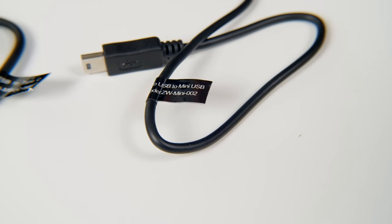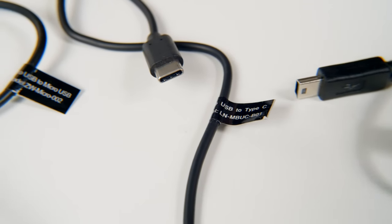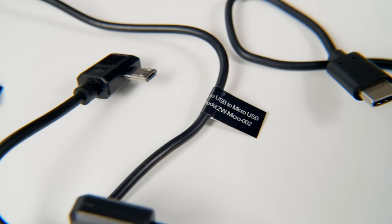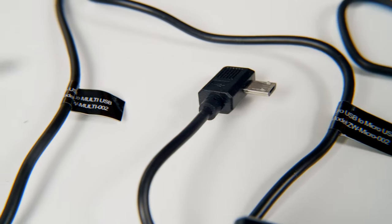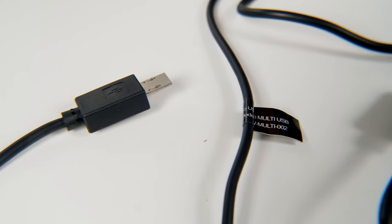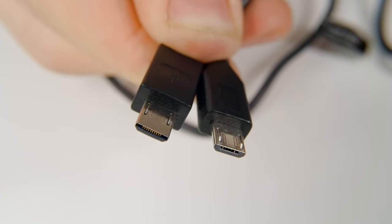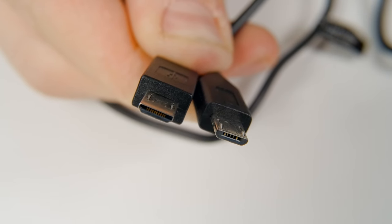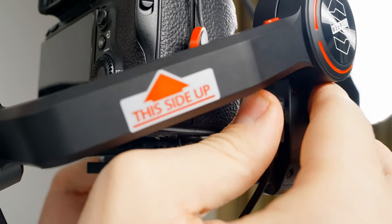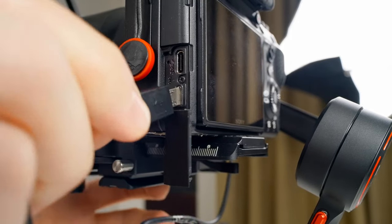We have four cables for connecting to cameras: one for cameras with a mini USB, one for cameras with a USB-C connection like the Panasonic GH5, one for cameras with a micro USB-C like the Nikon D850 or Canon 5D Mark IV, and then there's a cable for Sony cameras with a multi-port on the end, which looks similar to micro USB but is very different. Since we're using an A7 III, we're going to use this cable — just connect the angled end of the micro USB cable into the Weeble S, then plug the other end into the camera.